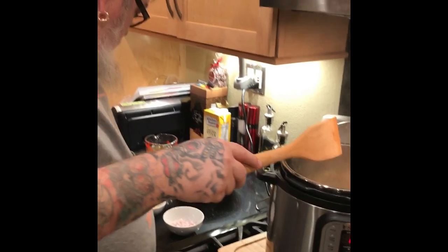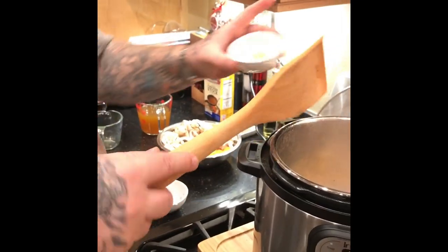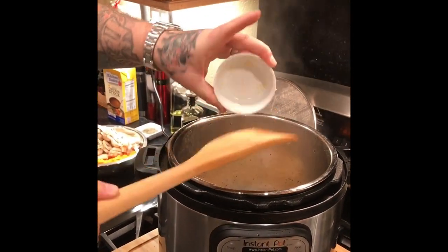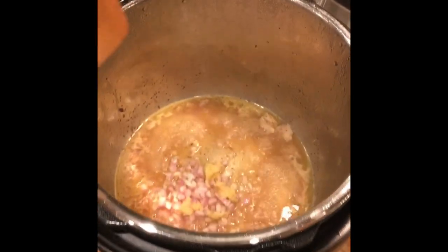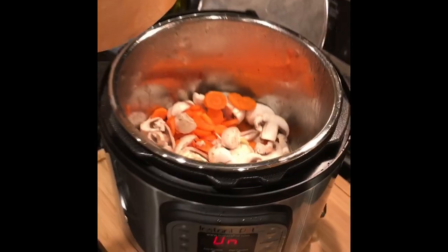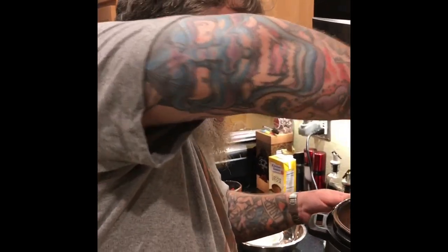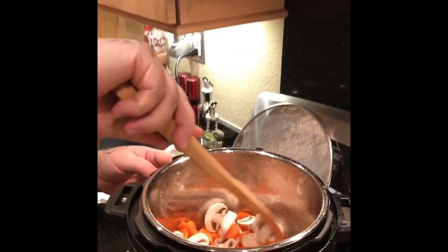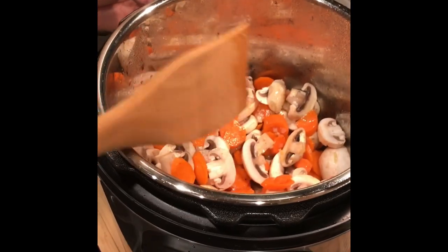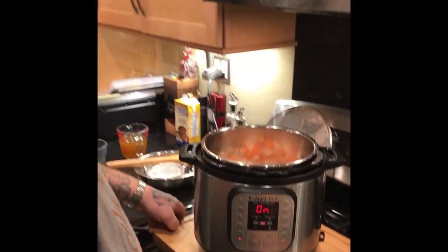We're going to add two shallots, two cloves of garlic, four carrots, and two cups of mushrooms. We're going to let this sauté for three minutes. Next we're going to start putting together the bulk of it and get it into the pressure cooker. We'll let it sauté for about three minutes, mix it up, and get finished.